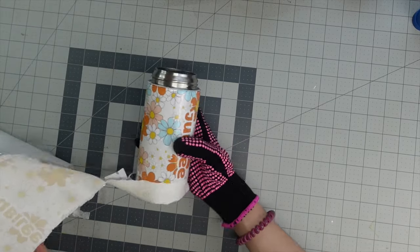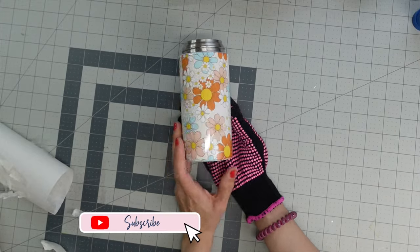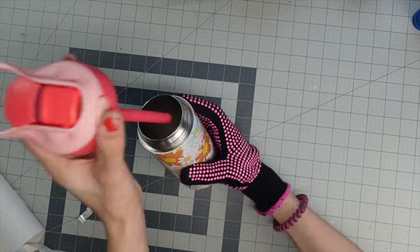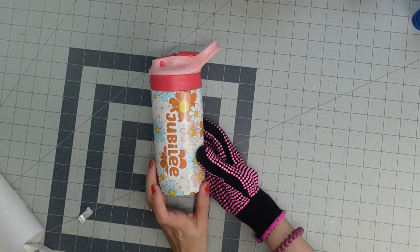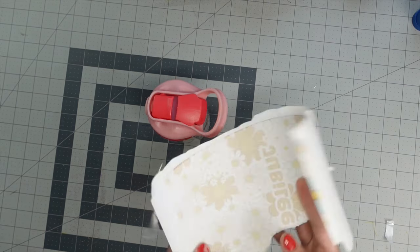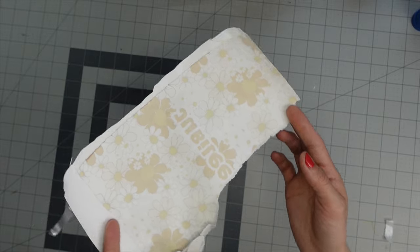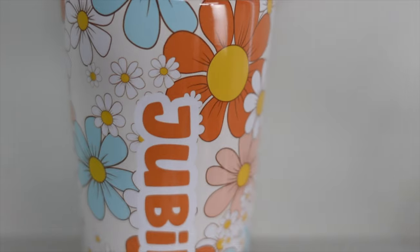That is so pretty — look at that! Look how beautiful and vibrant it is! So cute — we can put the lid back on. I've been really impressed with this HTV sublimation paper. Look how faded the paper is — it definitely has really good ink release. Not many sublimation papers I've used have this much transfer rate. The colors are super vibrant, I am loving this.